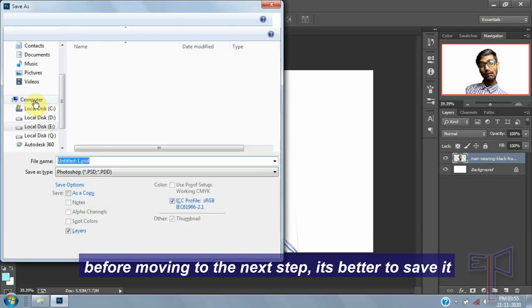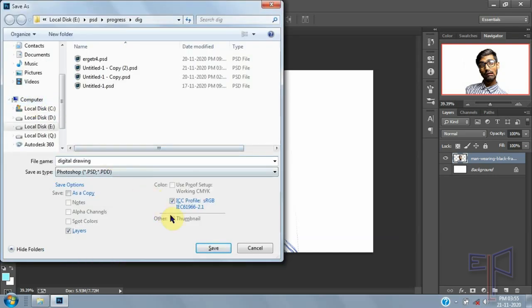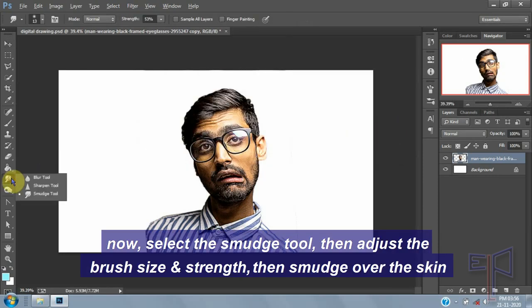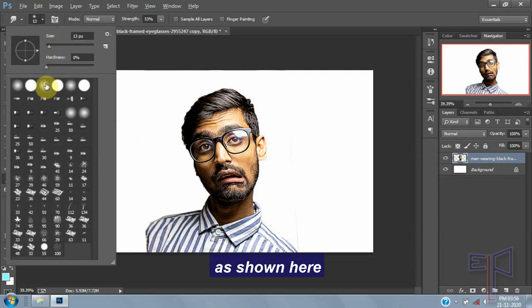Before moving to the next step, it's better to save it. Now select the smudge tool, then adjust the best size and strength, and smudge over the image.